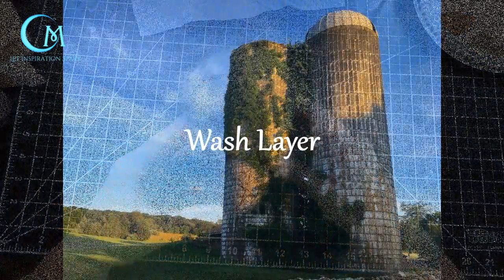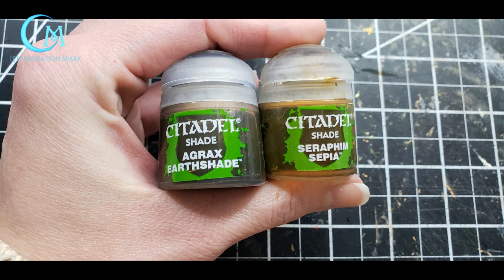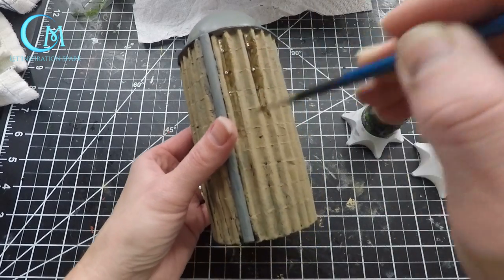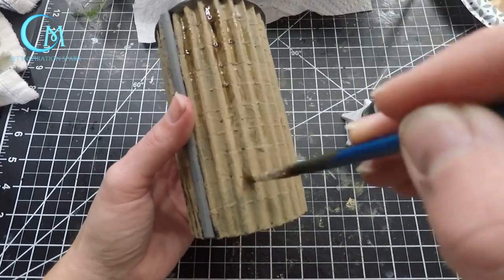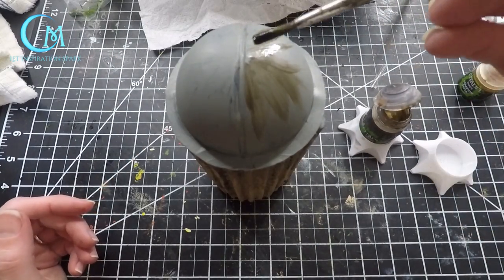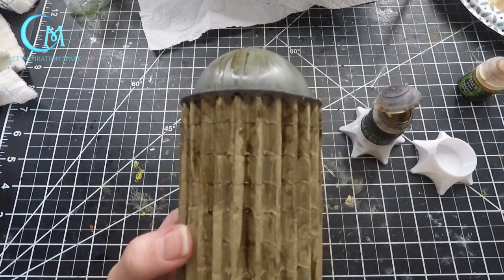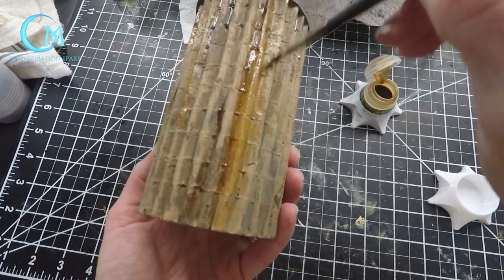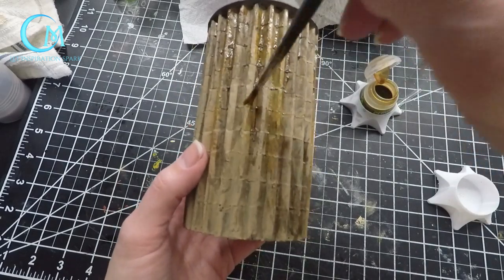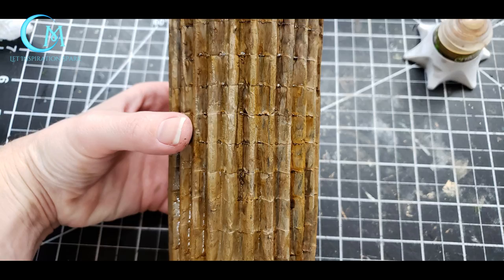We're moving on to washes, similar to what was shown in the barn painting video. You'll want Citadel's Agrax Earthshade and Seraphim Sepia. Starting with the Agrax Earthshade, streak it from the top of the silo down towards the base — not complete coverage, some areas will have more and some less. Do the same on the dome, pulling streaks down from the top. Once that has dried a little, move to the Seraphim Sepia and apply about 80% coverage. It's fine if some areas get both washes. Let this dry completely before moving on to dry brushing.